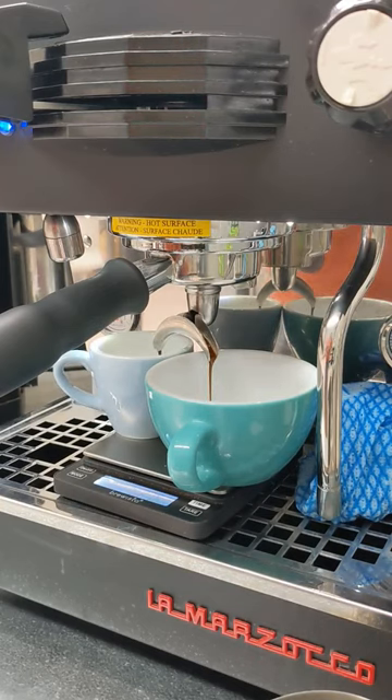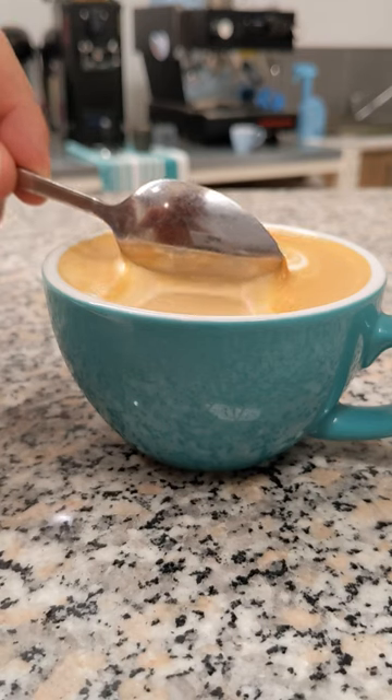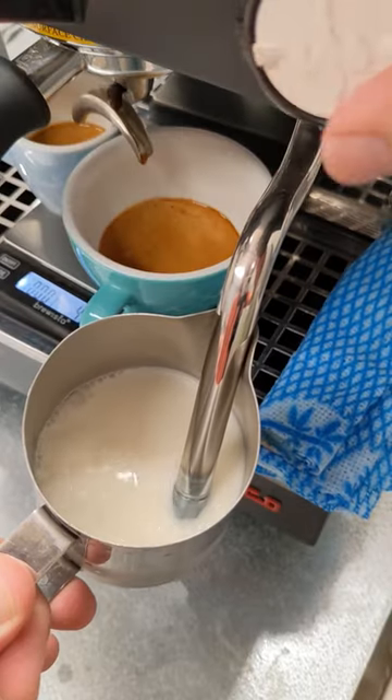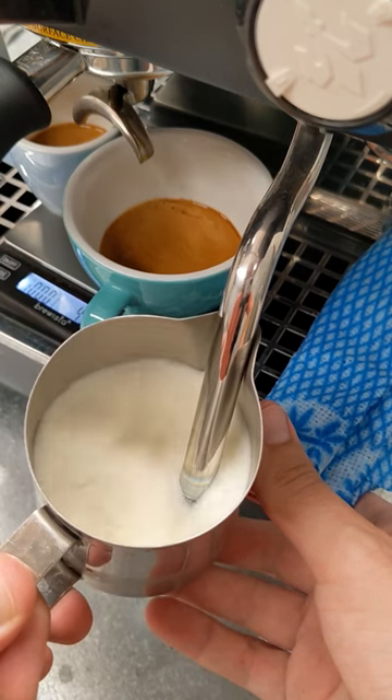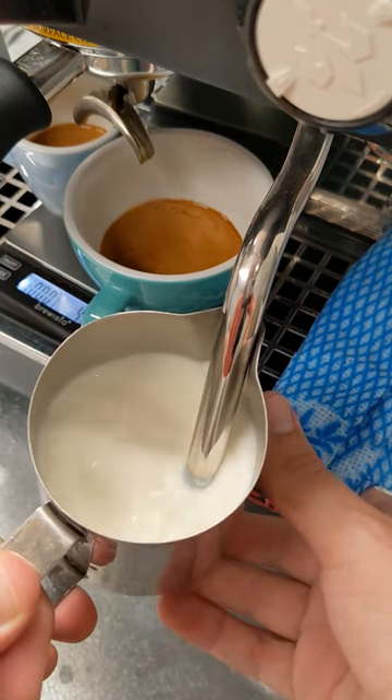When it comes to your milk texture, you want to add enough air so that the volume of your milk increases by one centimetre. Texture your milk and when you see the volume has increased enough, move your steam tip back below the surface so you don't add too much air.